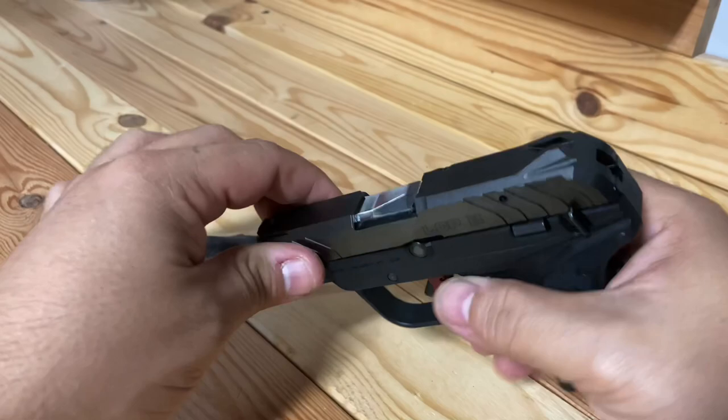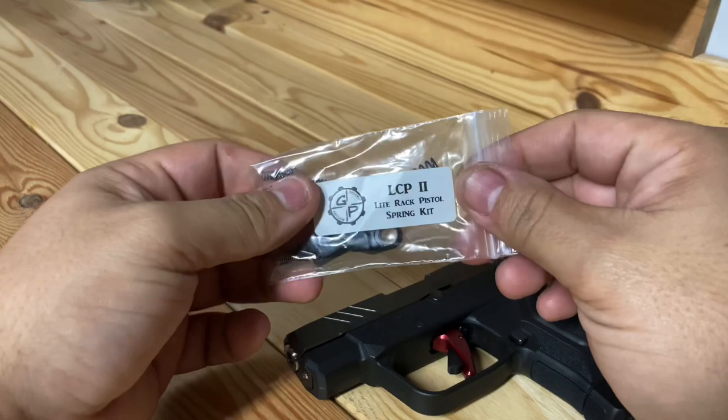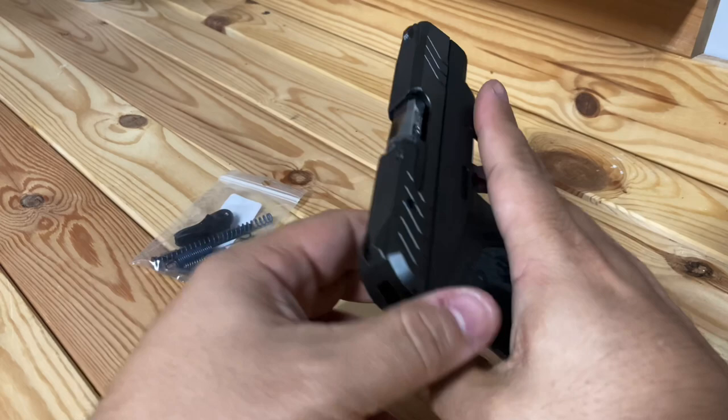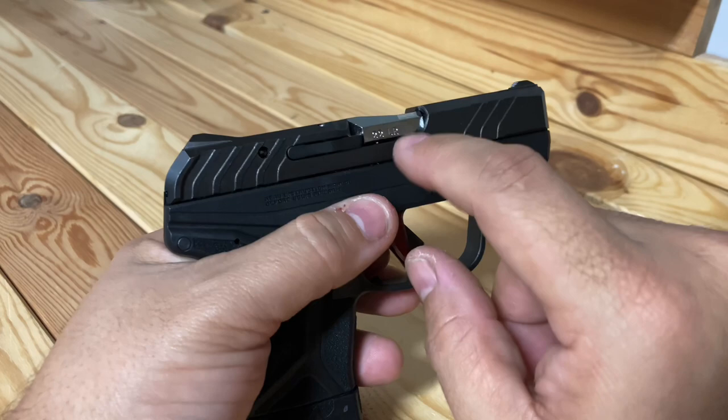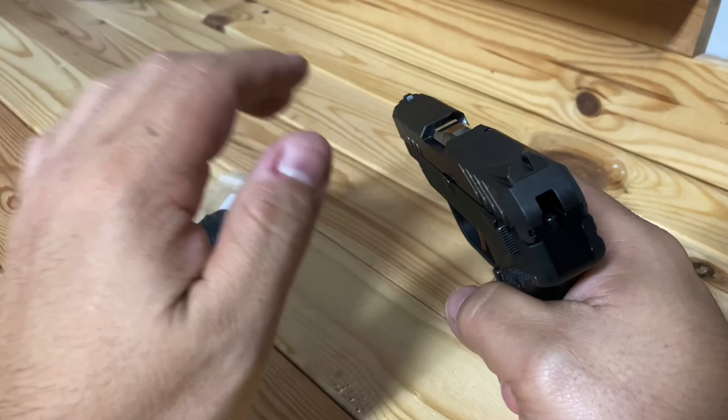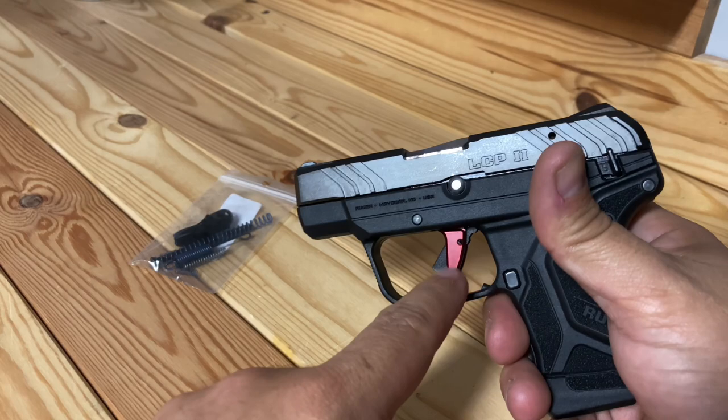I got this gun originally because I liked the way it racked — it was super easy. And with the Galloway Precision spring kit, it made a night-and-day difference. Now it is 100% reliable. I have zero issues ejecting rounds, and zero issues with light primer strikes.